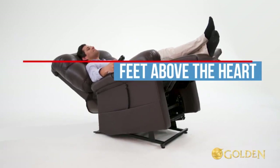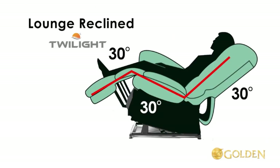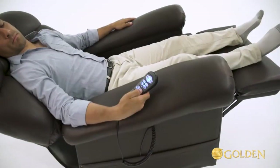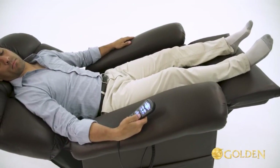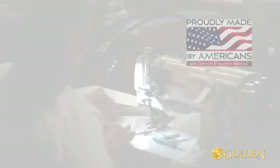Beneficial positions also include having the knees, thighs, and back each at 30 degrees to cradle your body, and finally laying with your knees slightly bent in a more natural position instead of laying flat.